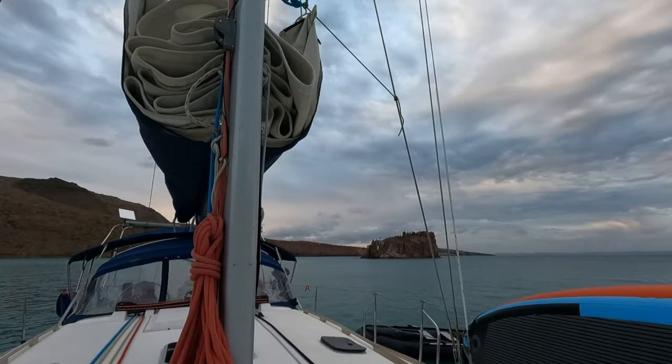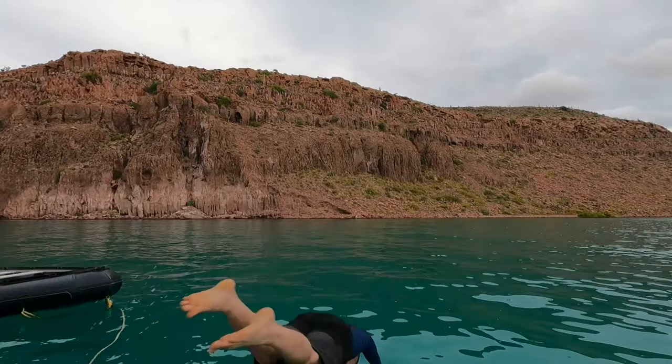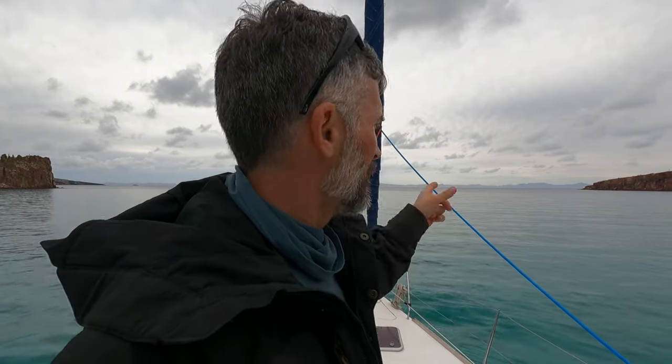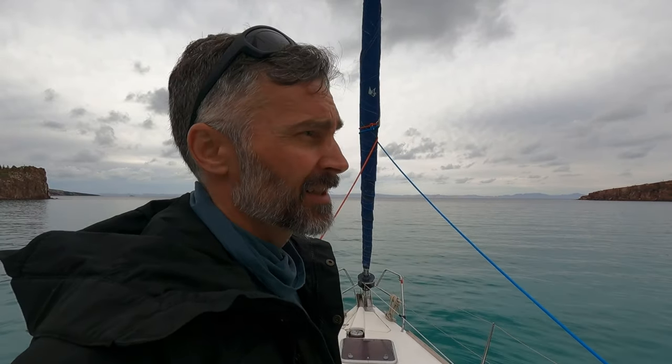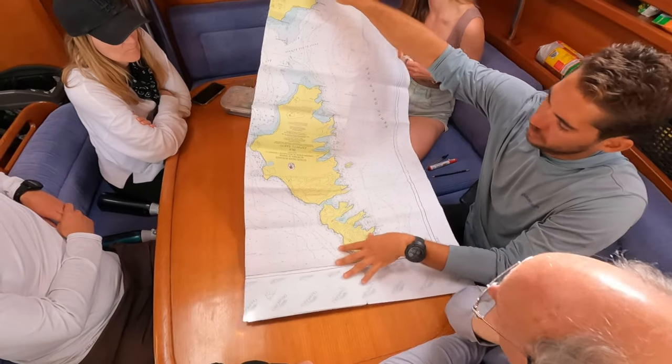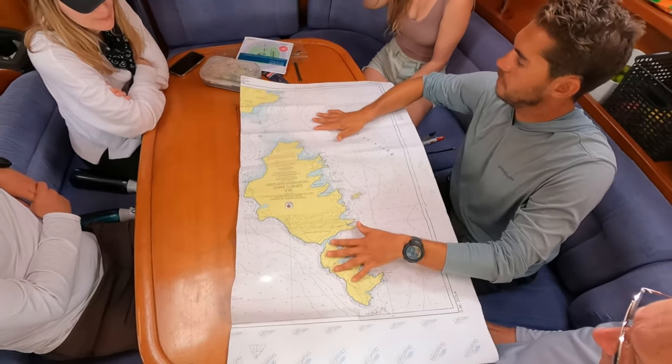Like the previous couple of days, today's story begins at the anchorage on Isla Espíritu Santo, north of La Paz. Waking up to a nice day — overcast, but the wind conditions were going to be good for sailing. We'd had our breakfast and coffee. The day started with a bit of cloud, which was fine while getting started and having a morning coffee.